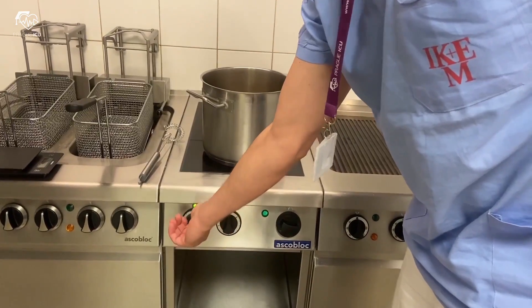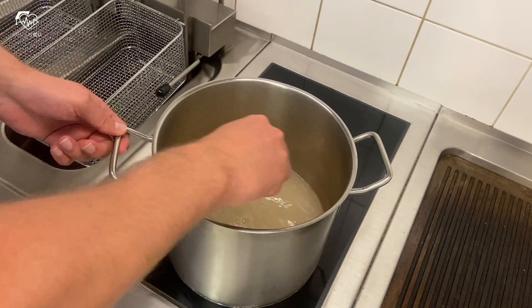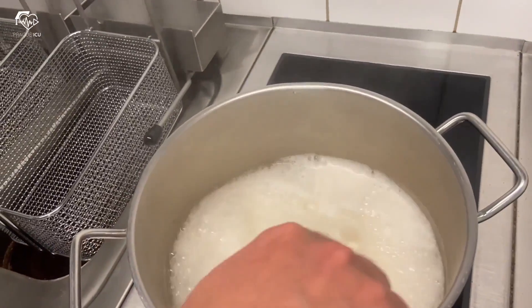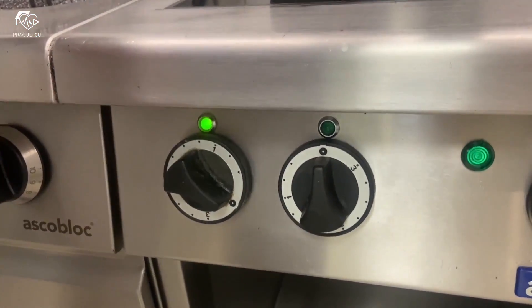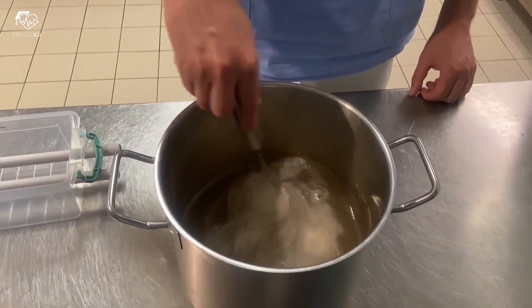Then bring the whole mixture to boil, stirring periodically until it's homogenized. When the mixture starts to boil, reduce the heat to minimum and continue boiling for another approximately 2 minutes. Add a bit of conservant glycerol, which will prolong the durability of the model.